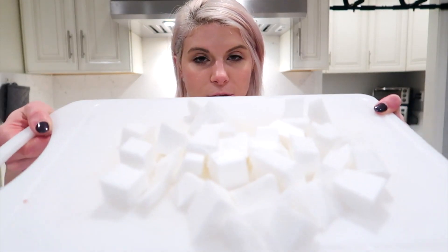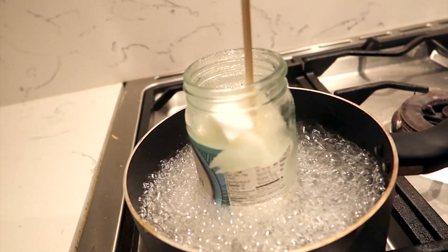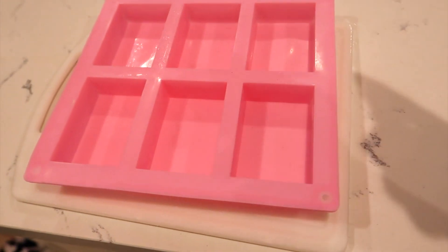I find it easiest to put your soap mold onto a cutting board or hard surface so you can transfer it to the fridge to harden faster — these molds are really flimsy and I've definitely spilled them before. When you're about to melt your soap, it's easiest to cut it into cubes beforehand so it melts more evenly. If you're using the microwave, do it in 30-second intervals, keep pulling it out and stirring — you don't want it to bubble or burn. I'm heating mine on the stove in a double boiler.